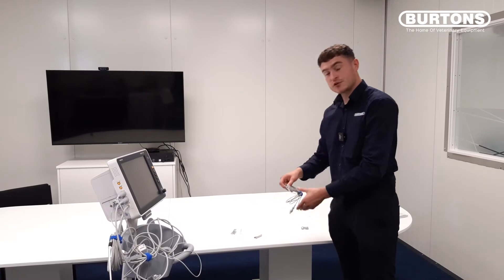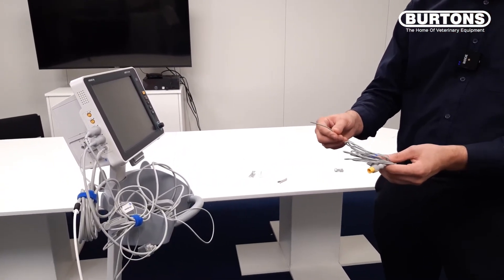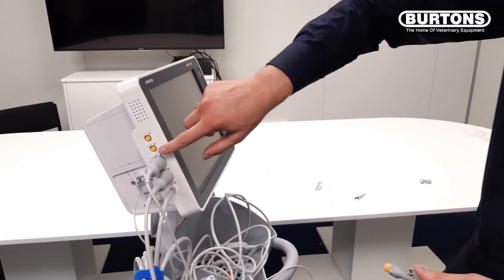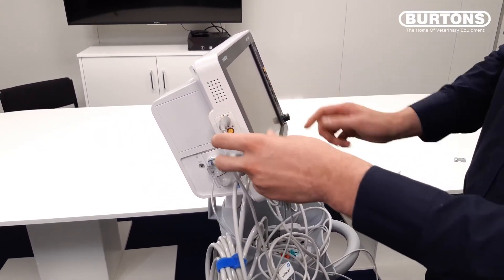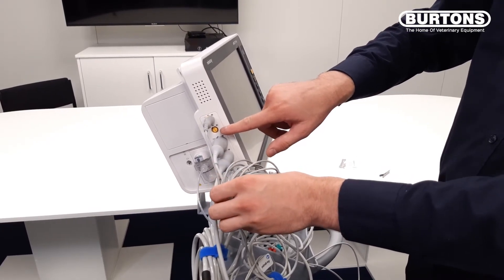This is the temperature probe. You can use this esophageal or rectal, and as you can see on the monitor there are two temperature ports. I would advise using T1, and you can also use a second probe if you wanted to do a temperature differential.